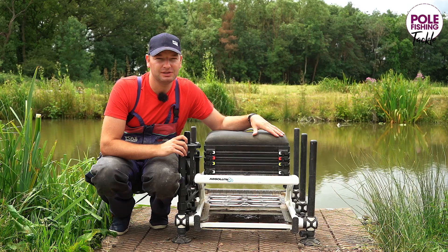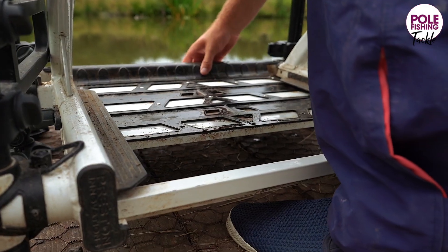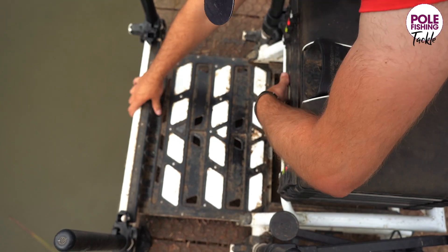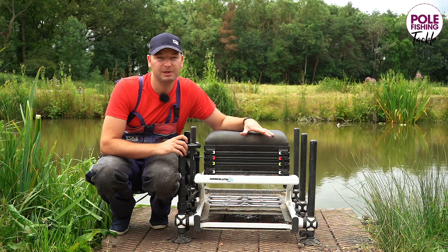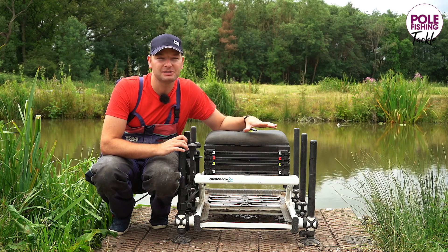One grumble I've heard from a lot of people regarding the Absolute 36 is the size of the footplate. Now, I've had absolutely no problems with this. It clicks in place in a number of positions — size 11 feet, even with wellies on — I've got absolutely no problems with it. As long as you're sat comfortably and sat how you should be when holding a pole across your knees, it's got plenty of room and plenty to spare.